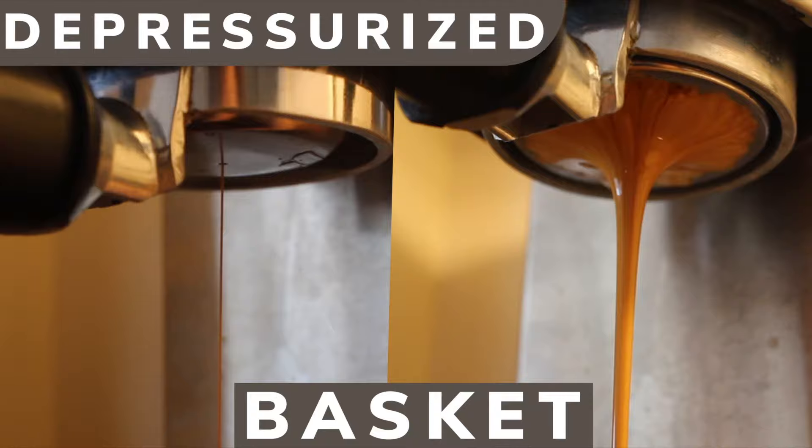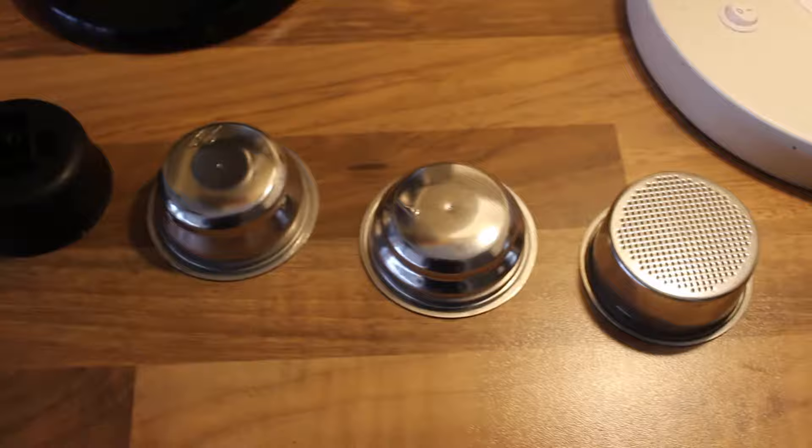Hey guys, this is Tom coming back to you in 2021. I did a video about these baskets about five years ago. These are the double walled baskets from DeLonghi.